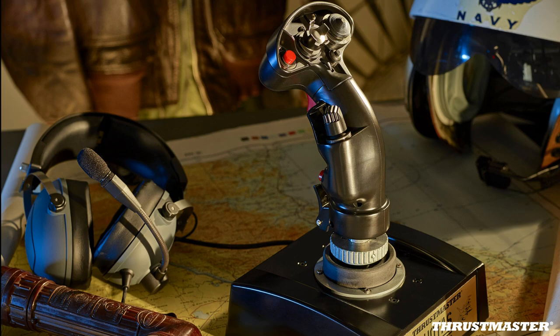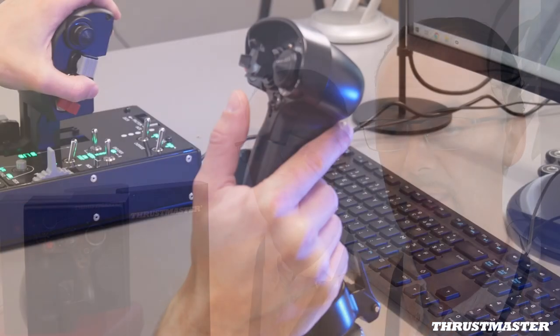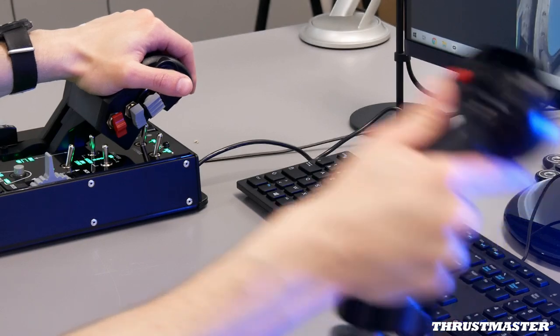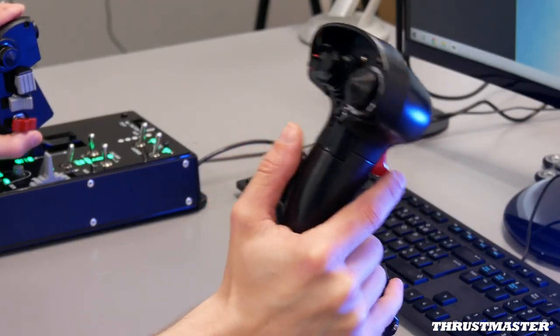We are first targeting our base of HOTAS Cougar owners and HOTAS Warthog owners. There are also competitors out there on the market that have created bases which can receive our F-16 and F/A-18C grip, and therefore the F/A-18C can be used on them.